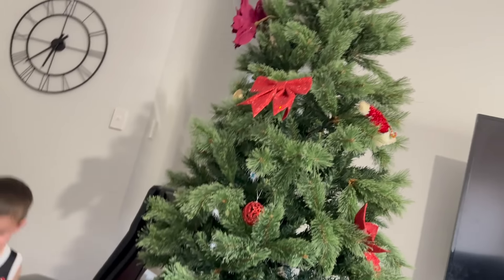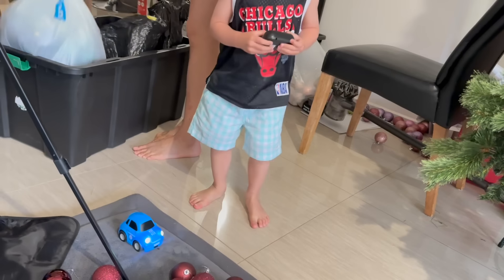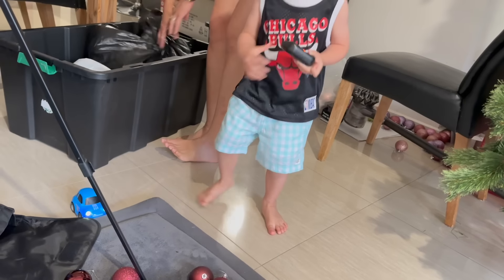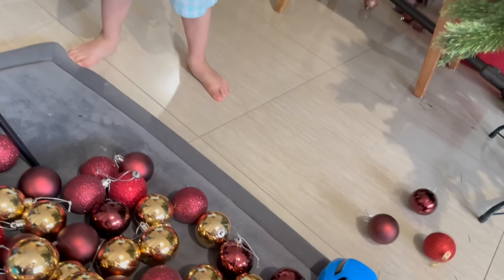We're going to have dinner first and then we're going to get this tree up and going. Elijah's playing with his car. It's like Christmas already, mate!